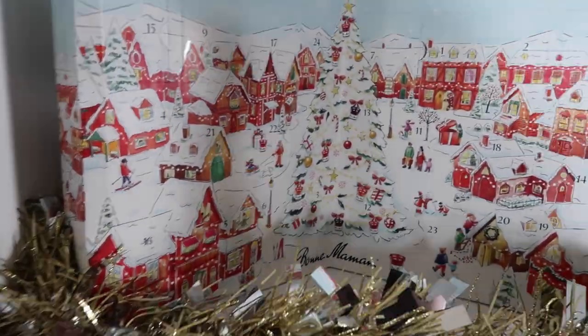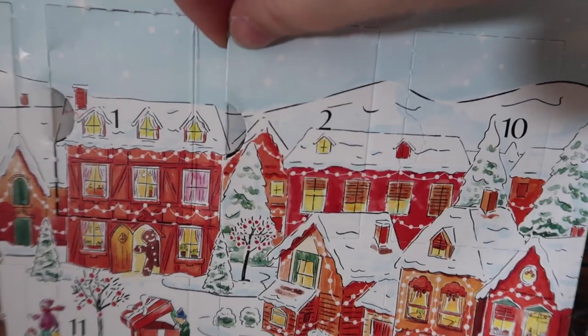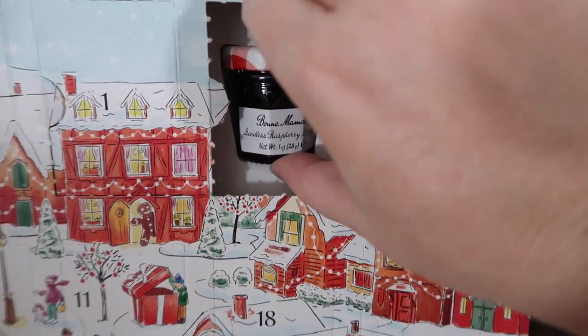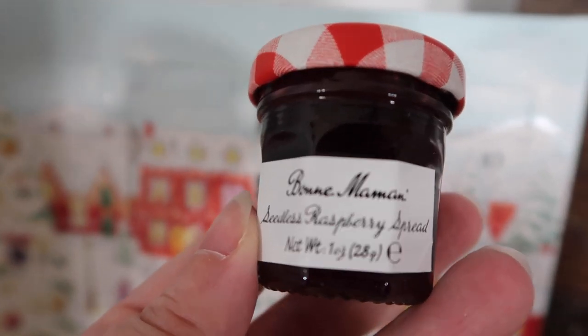It's time for jam or honey - there are also honeys in here. Door number two. Some of these are so difficult to open - I have to put the camera down and use two hands. Another jam. They've packaged these well. This is a seedless raspberry spread. That sounds good.